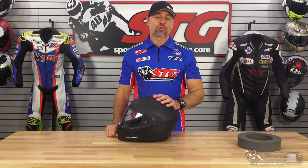Hey, I'm Brian Vance, SportBiketrackhere.com. Today, we're going to break down the all-new Scorpion EXO T520 Full Face Helmet.